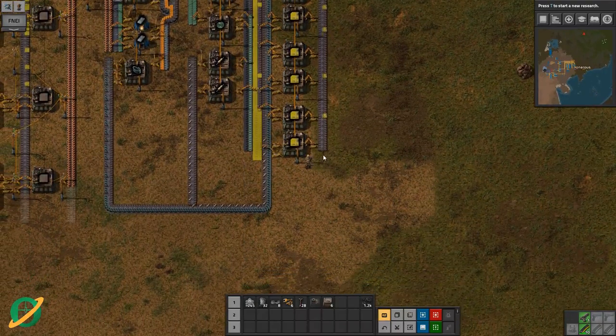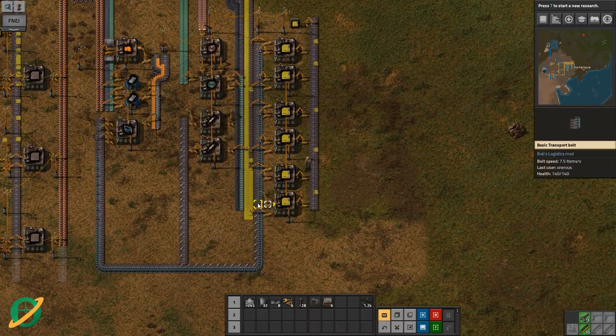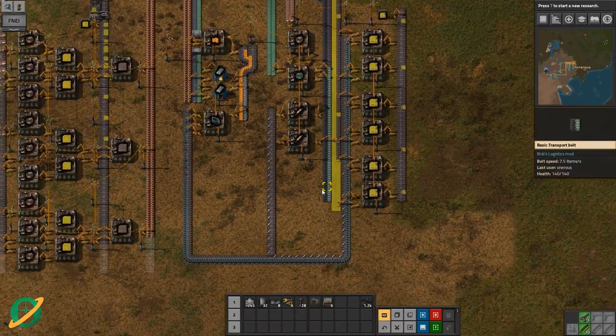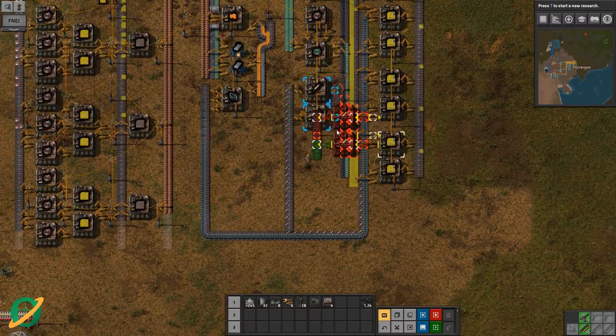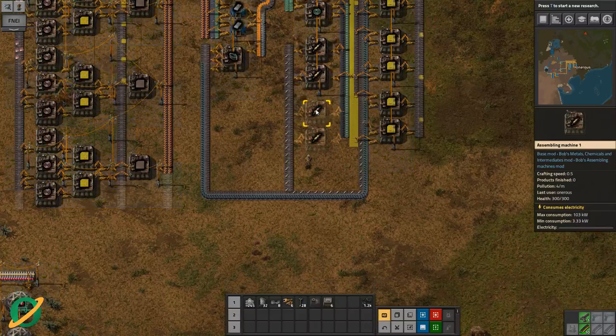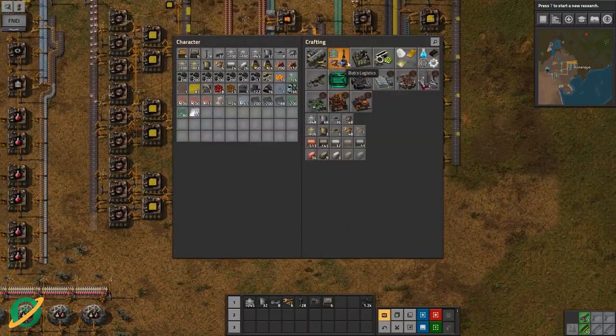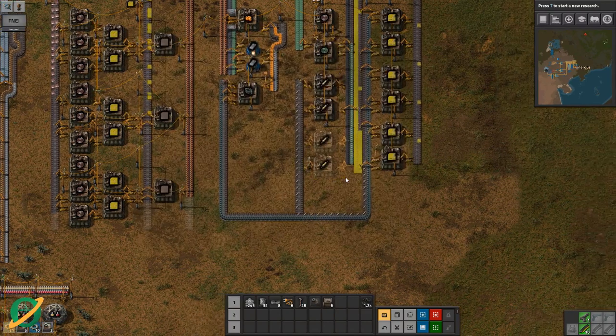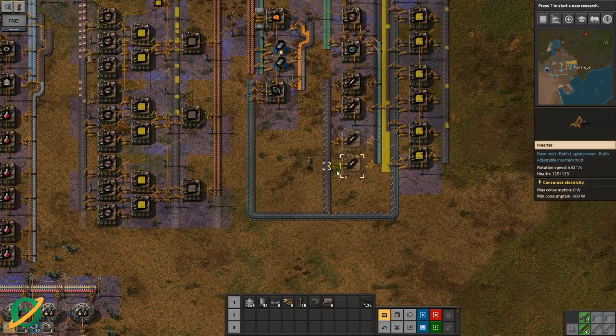We have basic electronic circuits happening, but in a small volume - we're not getting enough of these to support this many. Let's pop in another one. We're out of those as well - out of assemblers. We definitely need a mall; that is something we need sooner rather than later.